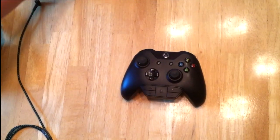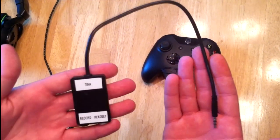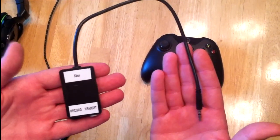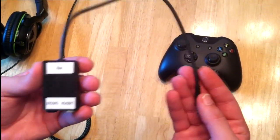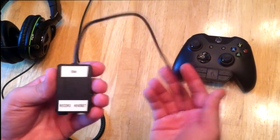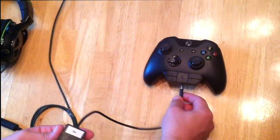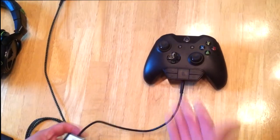After you have the stereo adapter plugged into the controller, you will need this — this is what makes the whole operation work. This is a custom designed splitter on behalf of myself and audio company KV Connection. KV Connection helped me research and design this splitter. It works perfectly and does exactly what we needed it to do: recording the voice and party chat. They labeled it for you so it's nice and easy to use. You're going to plug this into the bottom of the stereo adapter where your headset would normally be plugged.